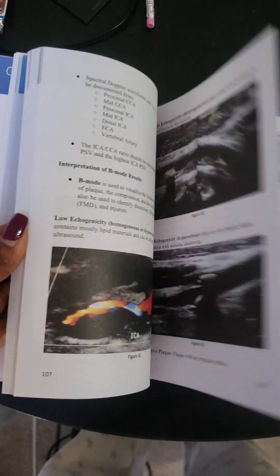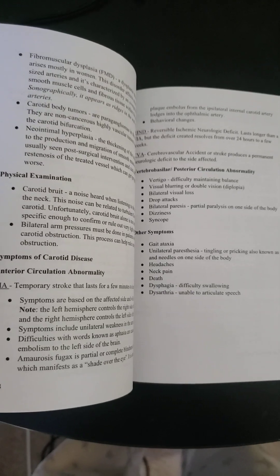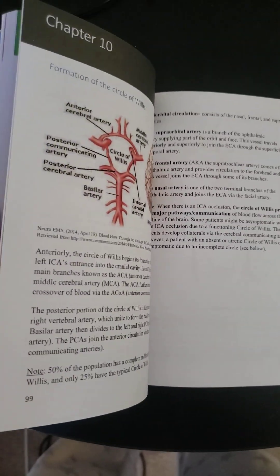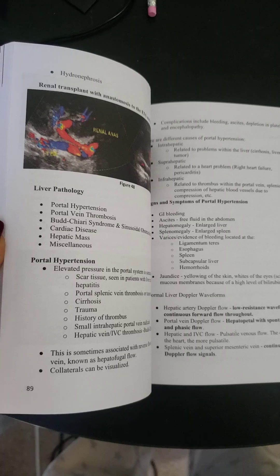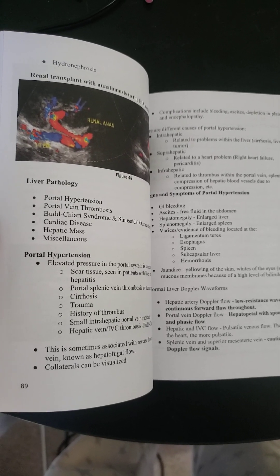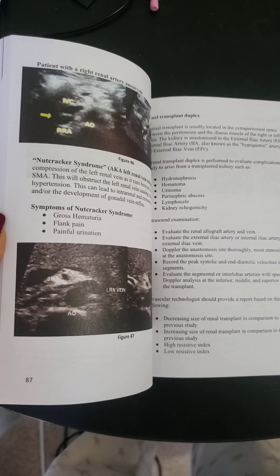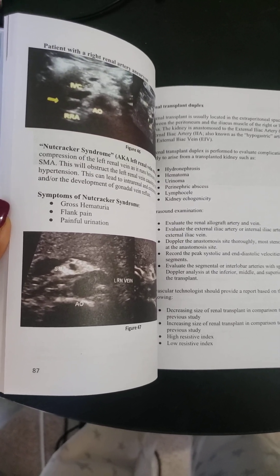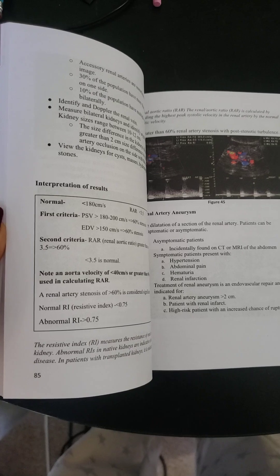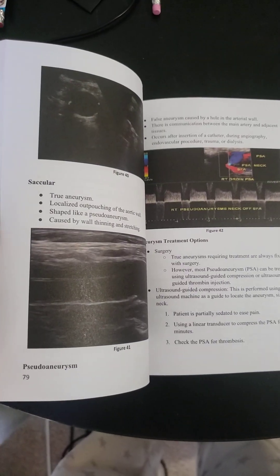I hope this helps answer questions about the vascular review book. Again, it's not a textbook — it's a review book to help you get ready for your registry. It's also useful alongside a vascular course, helping you highlight areas to pinpoint — for general sonographers learning vascular or cardiac sonographers transitioning to vascular imaging.